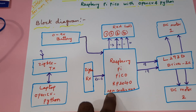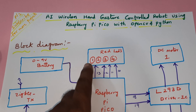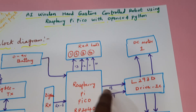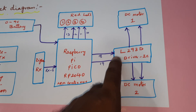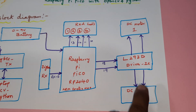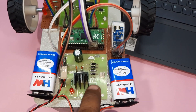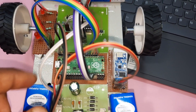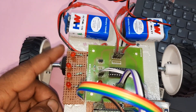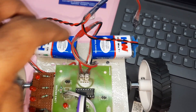Here we are using a Raspberry Pi Pico RP2040, a Zigbee receiver module, and there are four LEDs: forward LED, backward LED, left LED, right LED. Stop means all LEDs should be on. We also have an L293D driver IC and DC motor one and DC motor two for forward, backward, left, right, and stop directions.